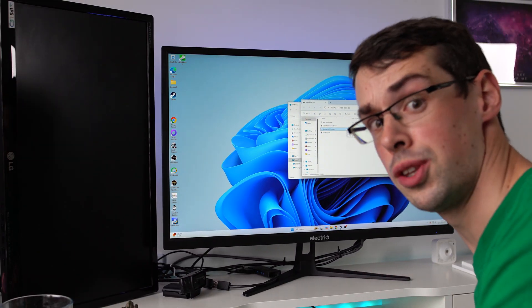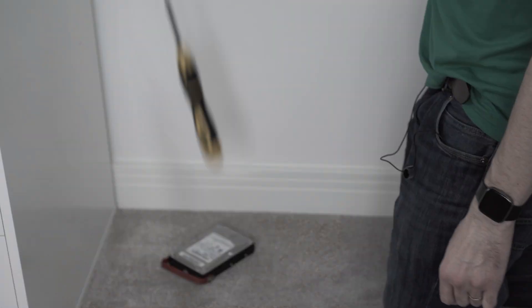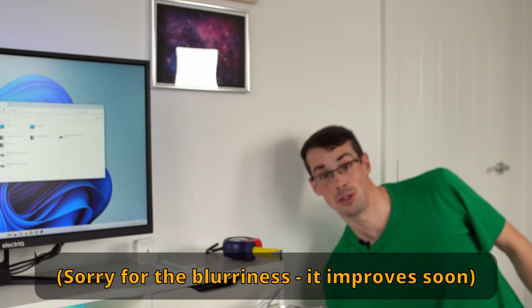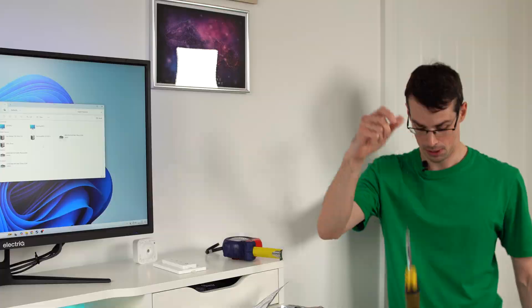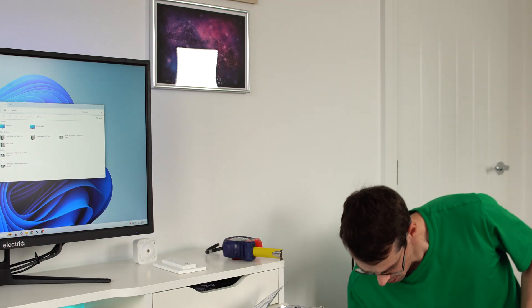Now let's chuck things on top of them. This is the screwdriver. That was a direct hit onto hard drive number one. Then I'll do the same with hard drive number six — I still don't know why I'm doing this video but here we go. I think that was a direct hit; I'm going to try it again.